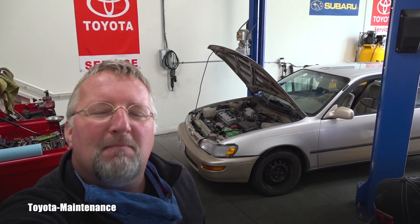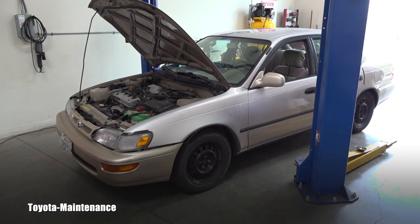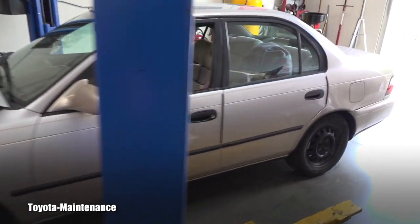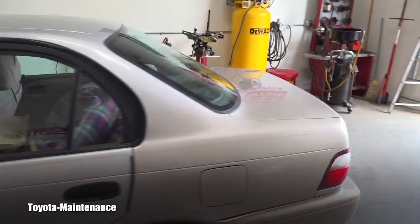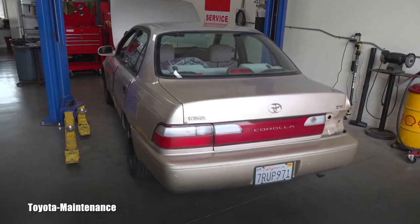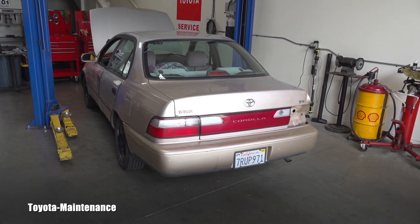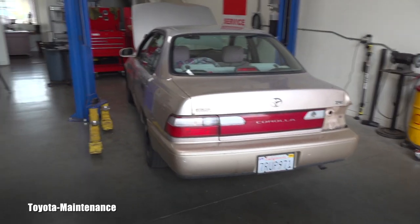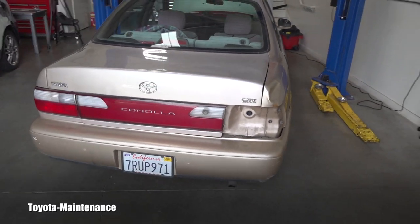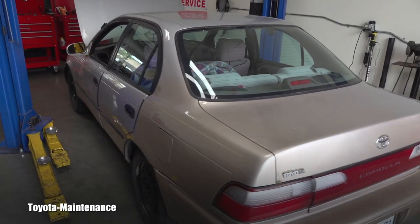Hello friend, welcome back to Toyota Maintenance YouTube channel. Today I have something special: a 1997 Toyota Corolla DX. This one was here before because it was in a front-end collision, and I was able to make a decision with the owner to save it. It's missing one of the lights, but this poor baby has 213,000 miles on the clock.